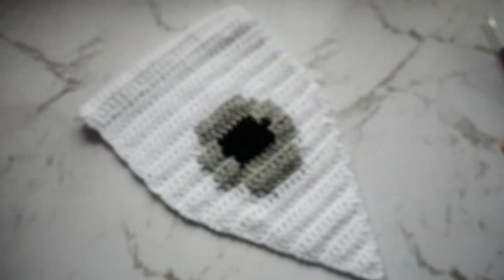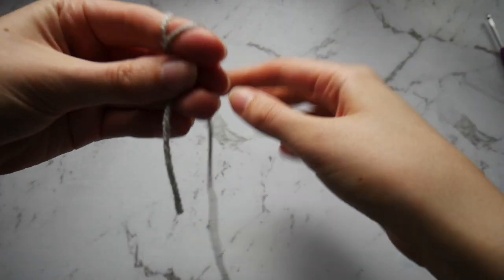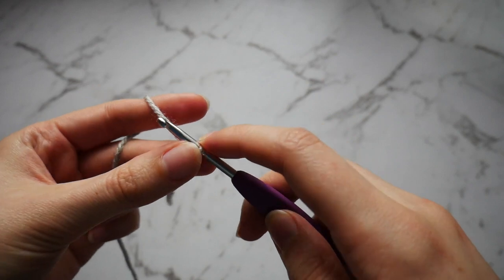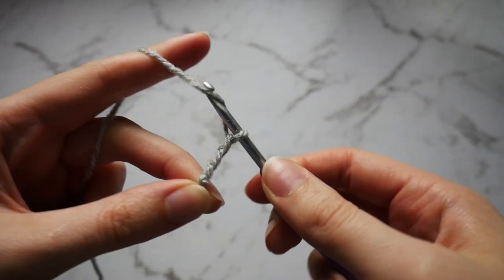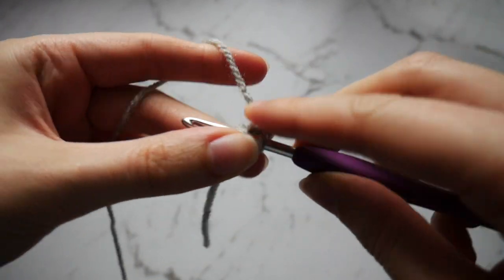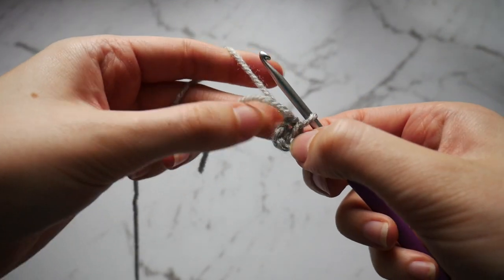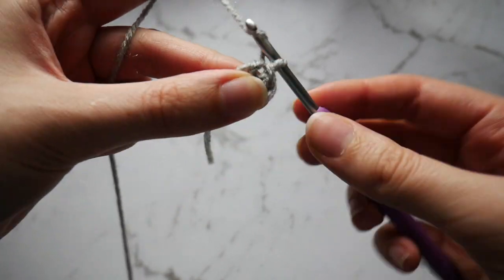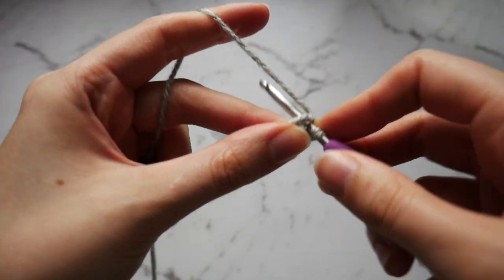We're now going to make the ears. To begin, take your grey yarn, create a slipknot and chain 4 — so 1, 2, 3 and 4. You then want to slip stitch into that first chain — you've now created a ring. Chain 1 and work 8 double crochet into the centre of that ring.